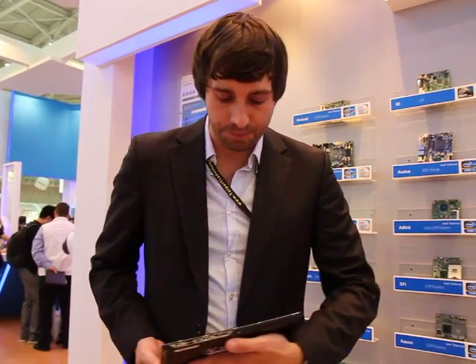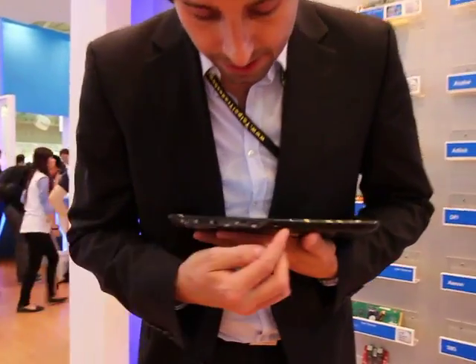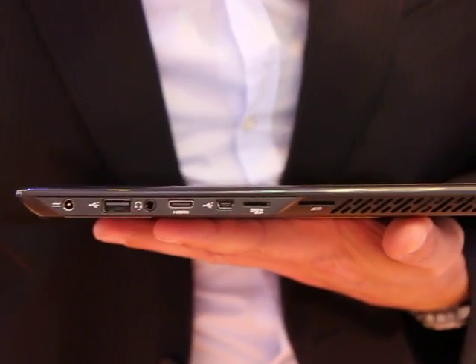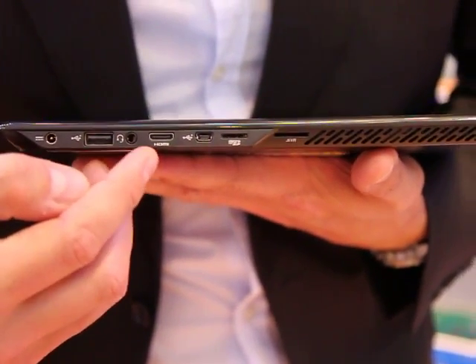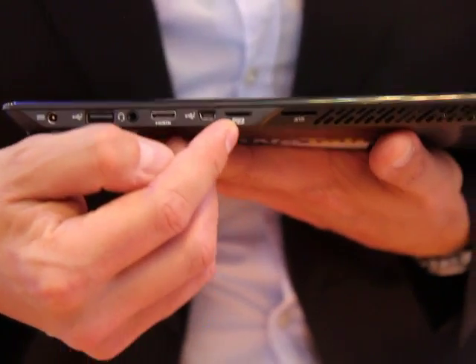What we have here is called the Green Ridge from Intel. It's a reference platform made by ECS, and you can see it's Oak Trail with all the necessary features a tablet needs to have. We have a USB, a headset jack, HDMI out, a mini USB, a micro SD, and a SIM card slot.